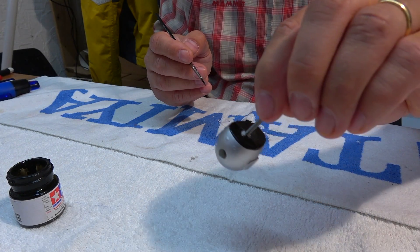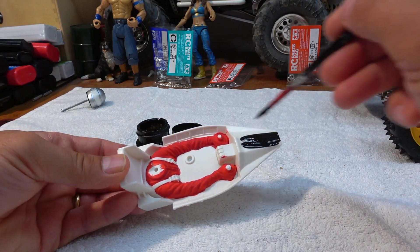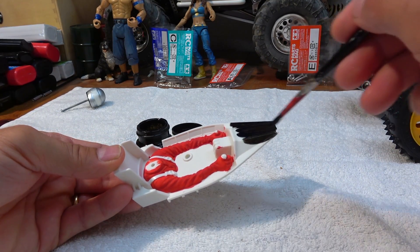And the paint job on the helmet is finished. Now, after the red color is dried, I can paint the cockpit with flat black.